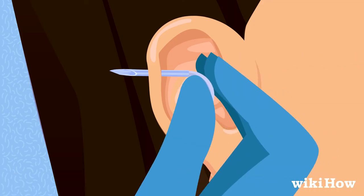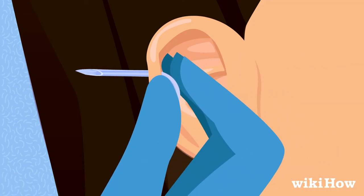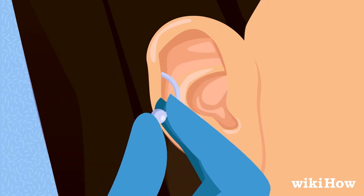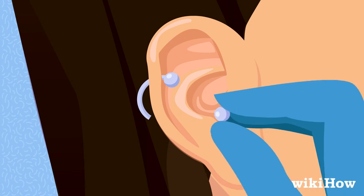Put the post of the jewelry into the back of the hollow needle. Then pull the needle out through the back of your ear. Attach the back of the jewelry to keep it in place.